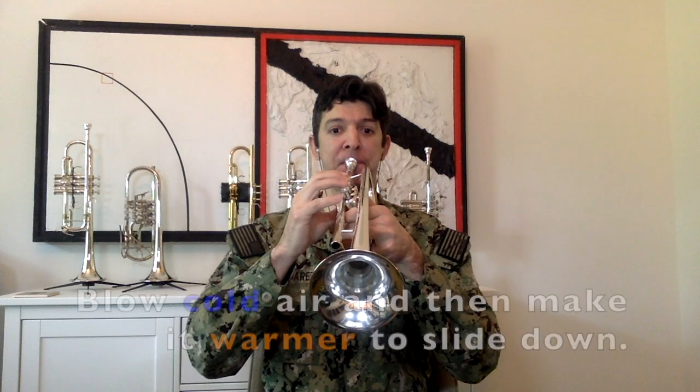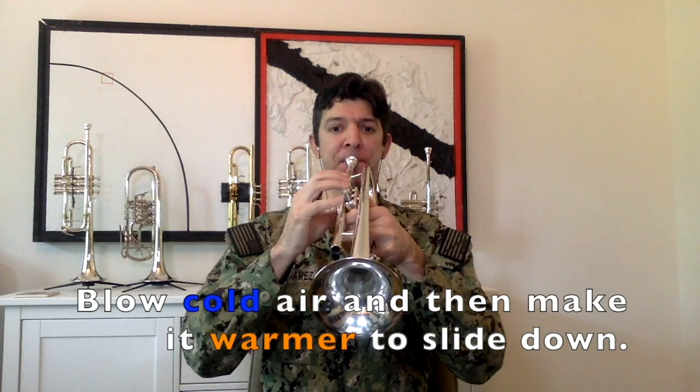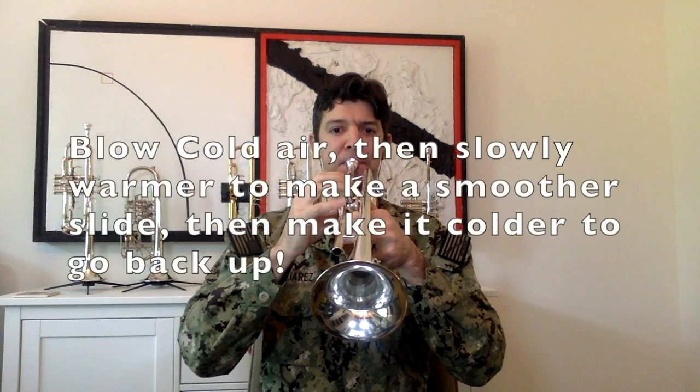Next, let's make our lead pipe sound. Cold air — then, as we're blowing, we will warm it up. The sound should go down. Try it. Now that you can make the sound go down, let's try and make it go right back up. Do this a whole bunch — see how good you can get at it.